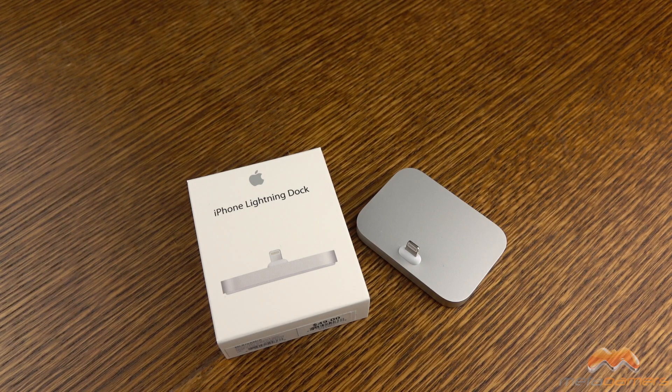It's the iPhone Lightning Dock. There's not a whole lot more to say about it. It's expensive, but if you want to go the Apple route and want something that will be friendly with most cases, not all, this might be a way to go. Thanks for watching the video, everybody, and I will catch you next time. Take care.